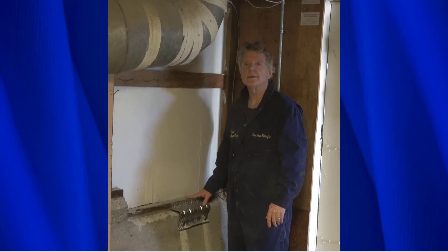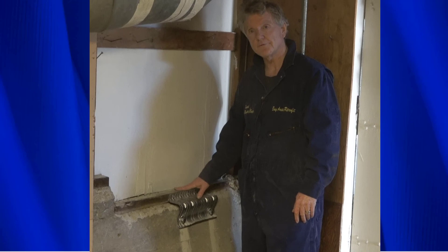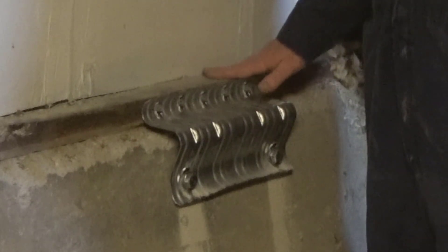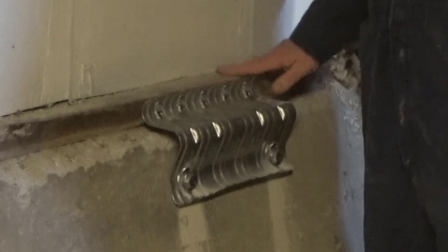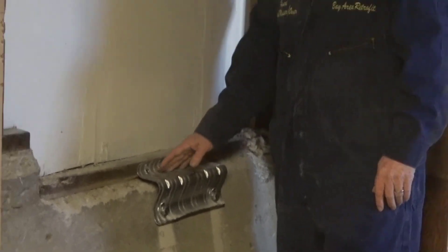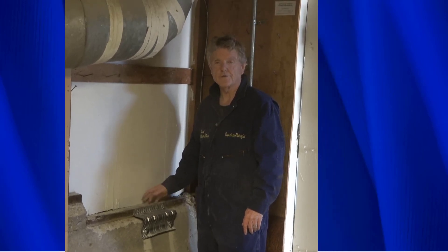Now we have a perfectly installed foundation anchor. As you can see, the screws are straight in the center of the mud sill — exactly where they need to be. One inch from the top and one inch from the bottom, which is exactly what the manufacturer requires.